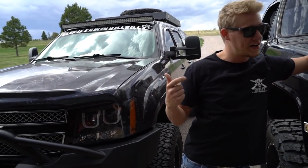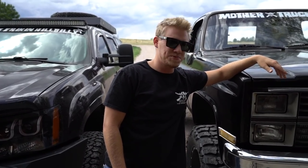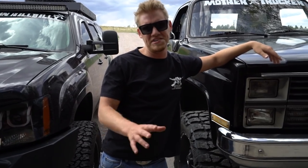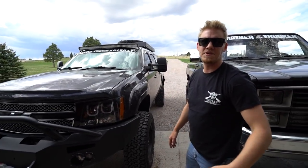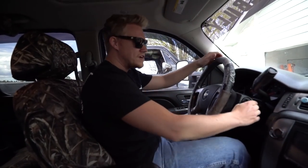We got one thing done on the Bourbon and we got a few things done on the old K20. What should we show them first? Let's go with the Bourbon first — this is something different, ain't done nothing like this before. How about you hop in the passenger seat and we'll go take a look inside.